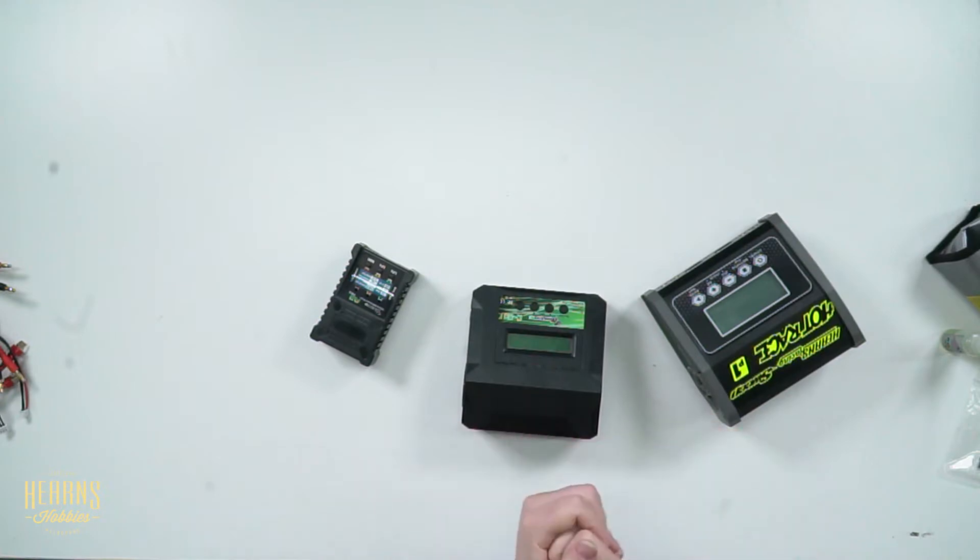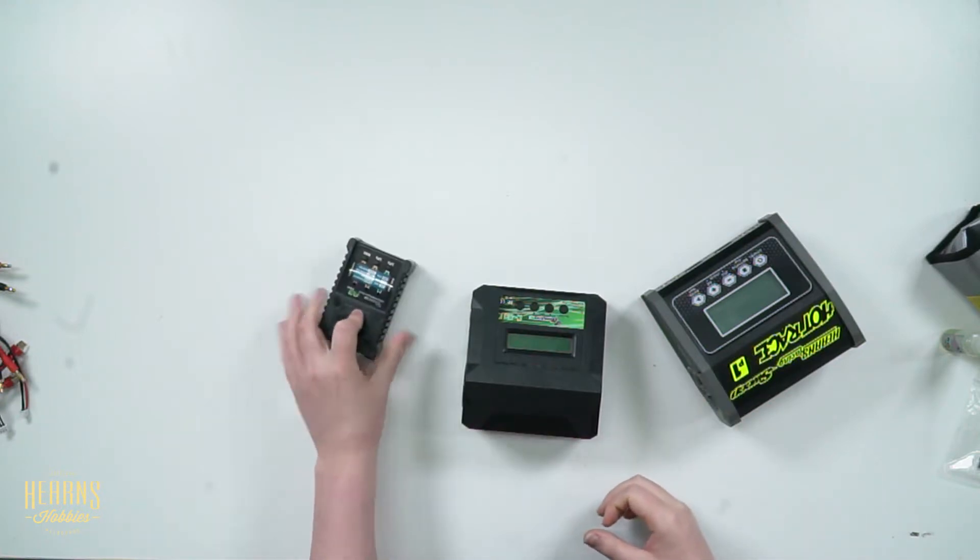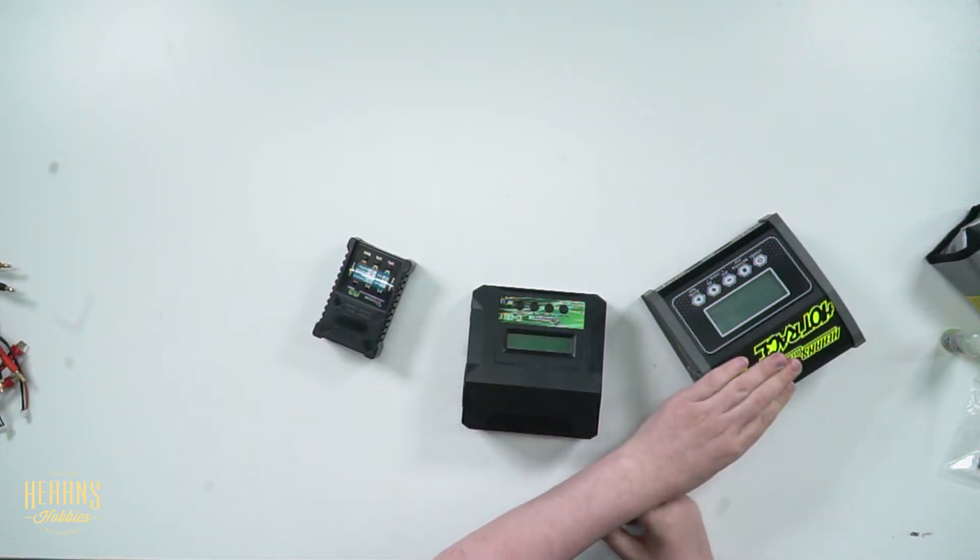There are a lot of features on chargers — what makes a charger good and what makes a charger kind of average, that's what we want to answer today. I've got three in front of me that we sell quite a lot of, and these are probably the three go-tos for most applications: an A3 Pro, a C80, and a SkyC D260.